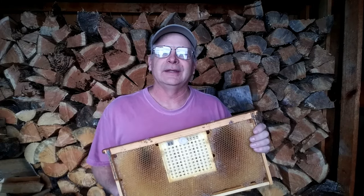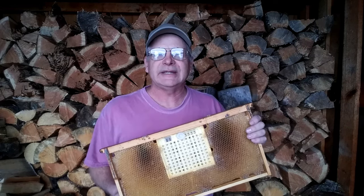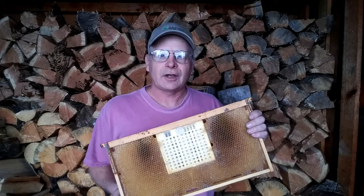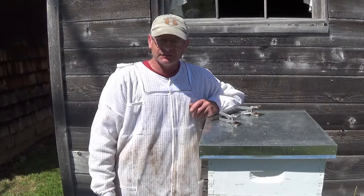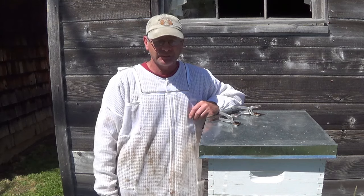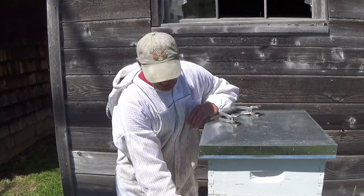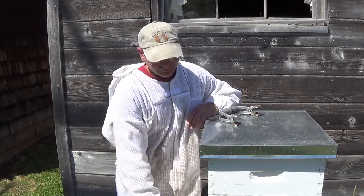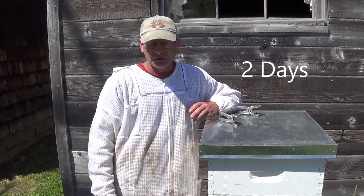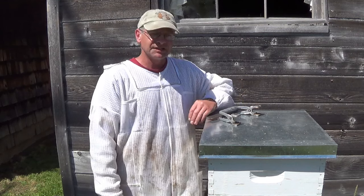Hi, this is Charlie from Path of the Bee. In this video, I have combined all of my NECO Queen Rearing System content into one complete step-by-step instructional guide. If you use this system, please share your experiences in the comment section down below. I use several steps to work through this system. The first one, this day here, is going to be six days before I plan to graft.